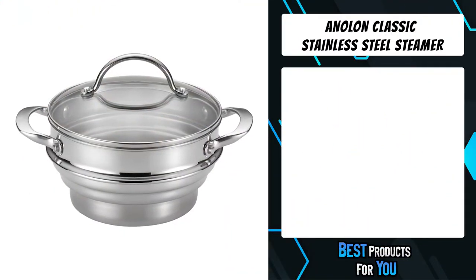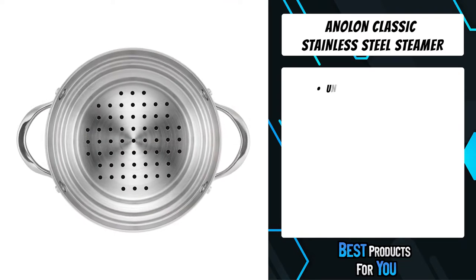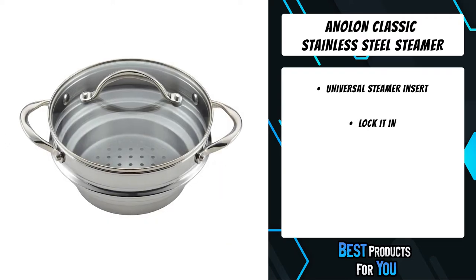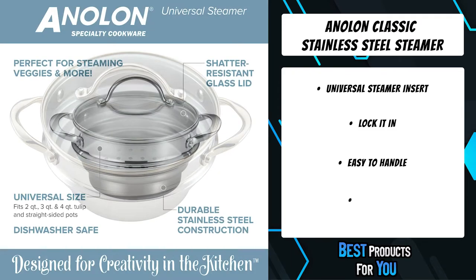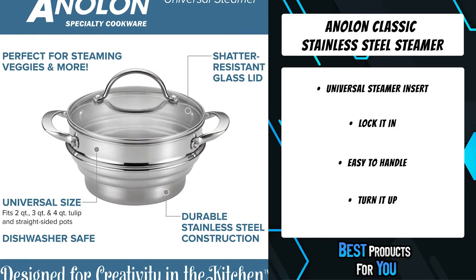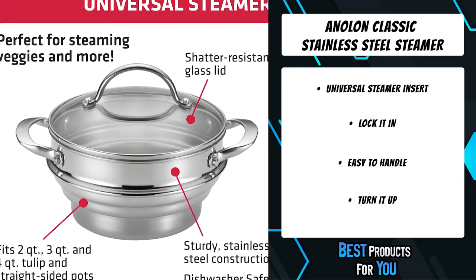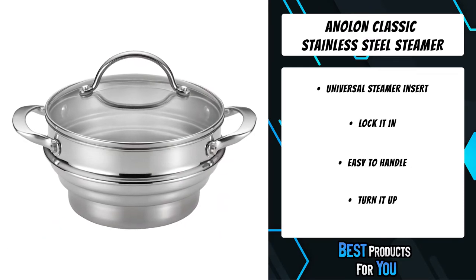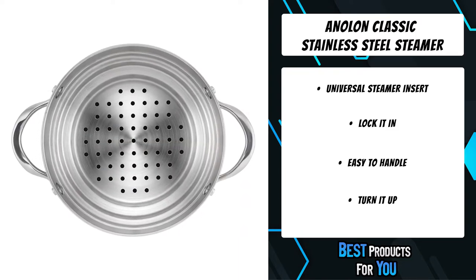The fourth product on the list is the Anolan Classic Stainless Steel Steamer. Steam like a pro with the Anolan Classic universal stainless steel steamer insert with a lid. Made from durable stainless steel, this universal insert easily fits tulip and straight-sided cookware. Ideal for steaming tamales, lobster, or cooking linguine for pasta night, this steamer set includes a stainless steel lid to lock in heat and flavor, and is oven safe to 500 degrees Fahrenheit and dishwasher safe for easy cleanup.